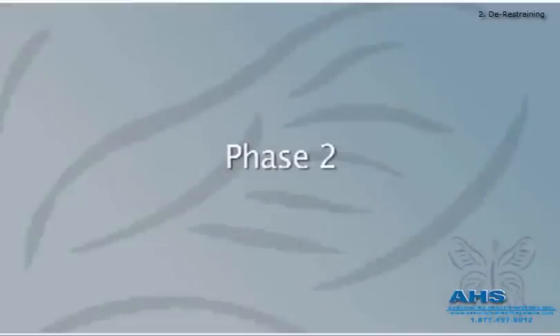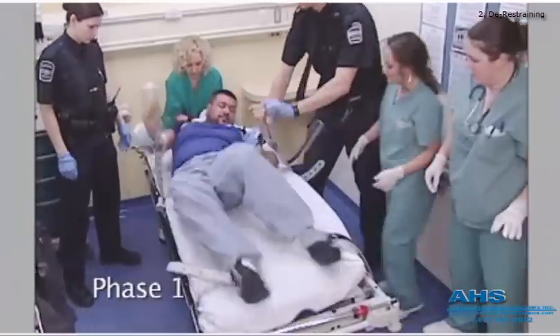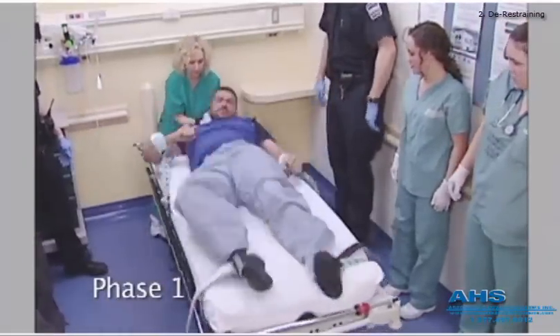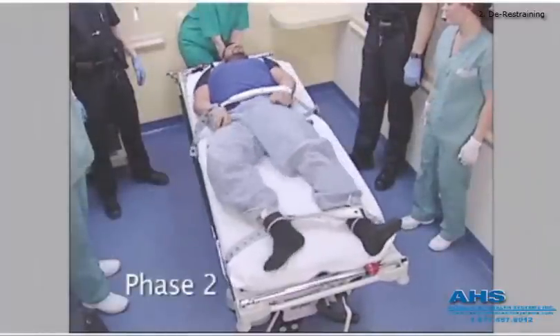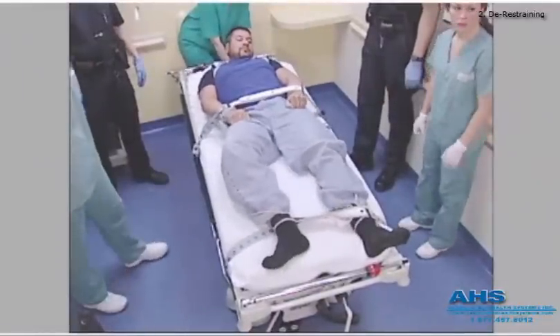Second phase of crisis restraining. The first stage of crisis restraining is to ensure that the patient is struggling against inanimate objects such as restraints, and not against staff. Speed is paramount. Second phase, if required, focuses on making the patient totally secure but comfortable.